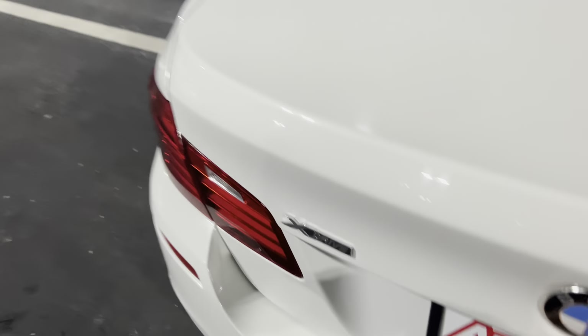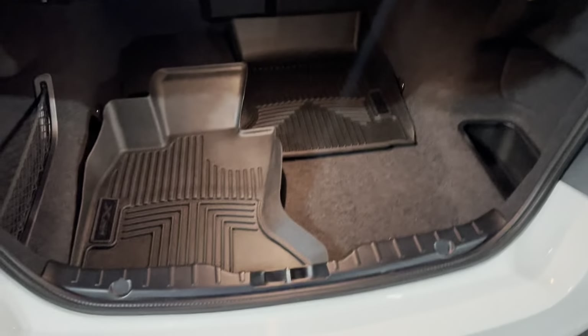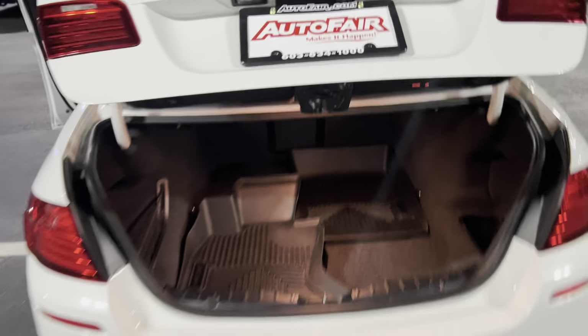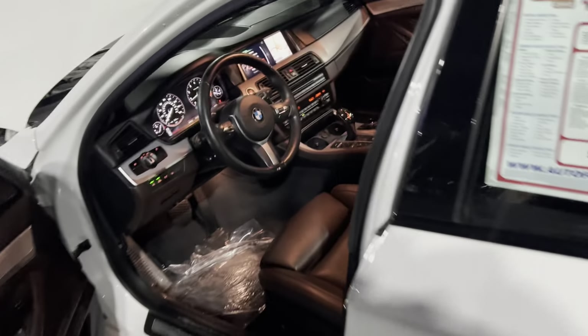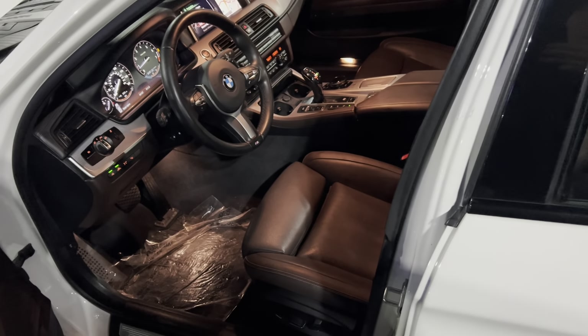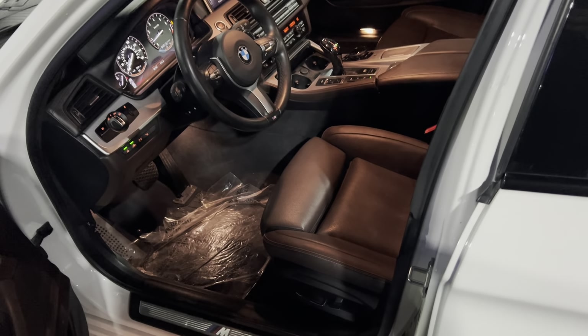Let's go ahead and show you the trunk space. Comes with floor mats, and you can go ahead and click that and it shuts on its own. 5 Series. Pure luxury. But other than that, Michael, come on down, take this car for a ride. This is a very unique car and only has 44,000 miles.